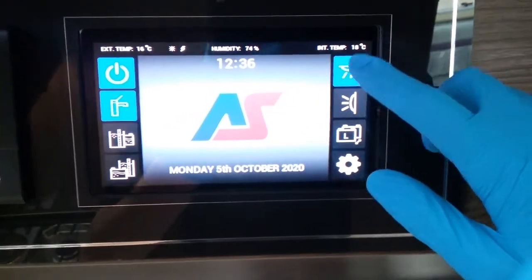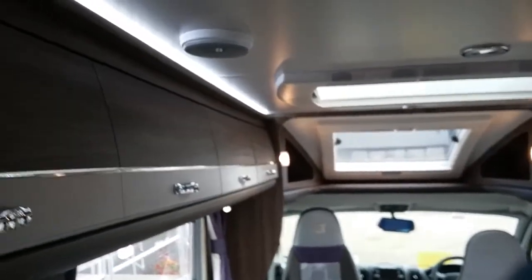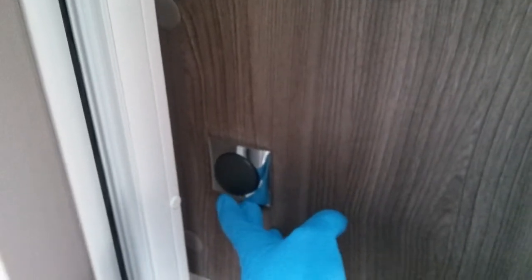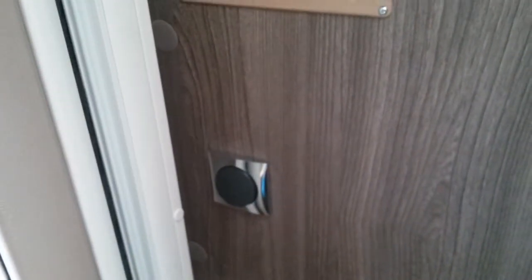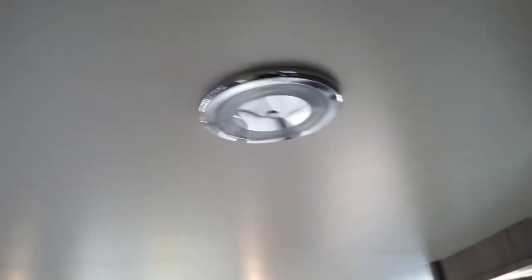We then have the main isolator for the onboard lights. These top lights are classed as entrance, so they are on and off on this switch just here, and are completely separate from the main control panel. These discs are all touch.